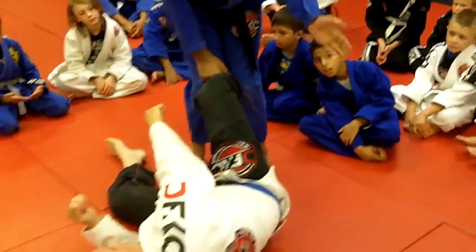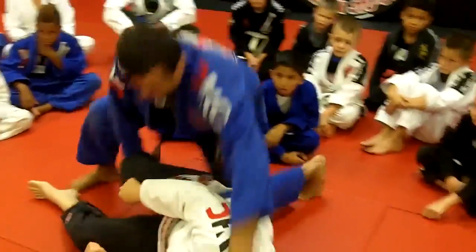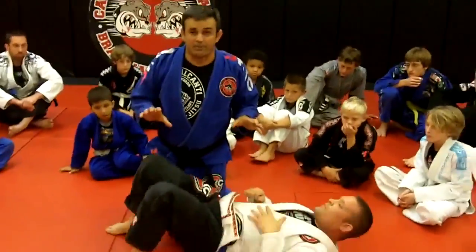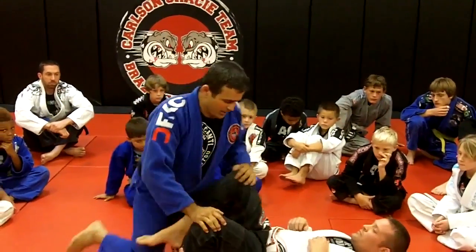From here I have so many options for passing. I can just step up there. From here I can just hold, move, and pass. The most important thing is that I release the grip and I'm free from the lasso or screamer.